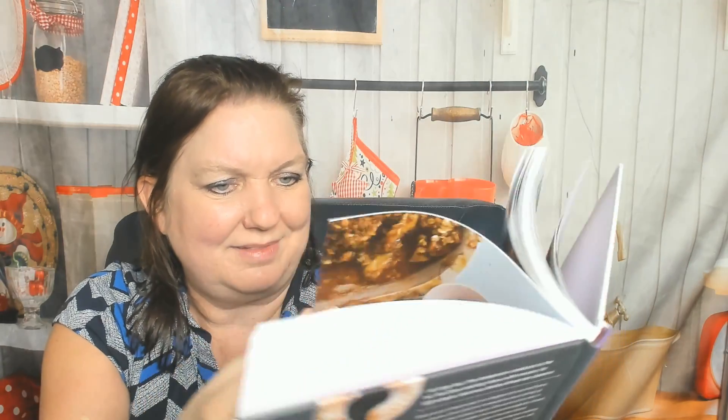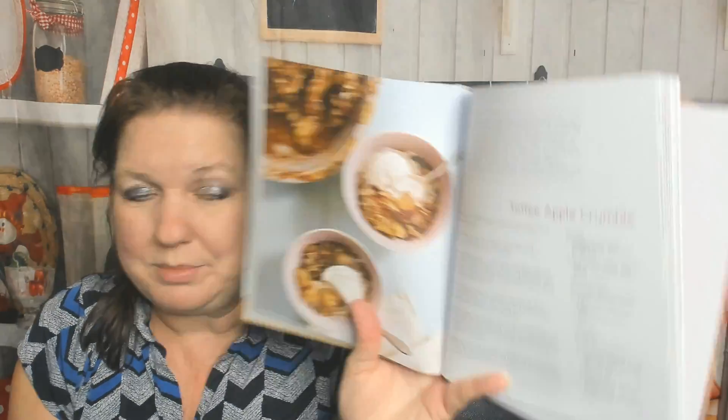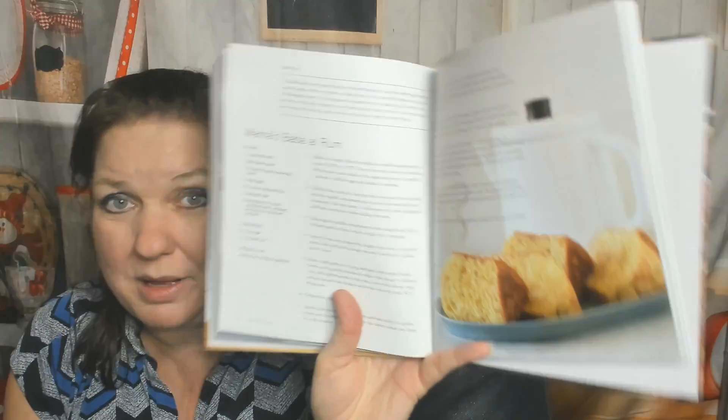I think we're in the dessert chapter — how did that happen? I'm not complaining. Jammy Creme Brulee, that's what I wanted to show you. Toffee Apple Crumble, Hazelnut Tiramisu, No-Bake Nutella Cheesecake, Red Velvet Cupcakes, Mama's Baba al Rum.